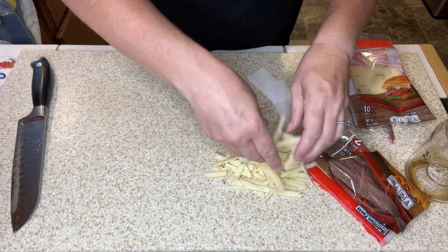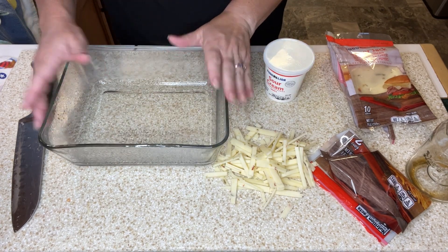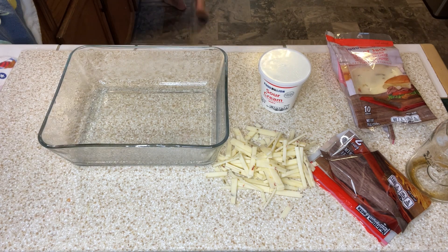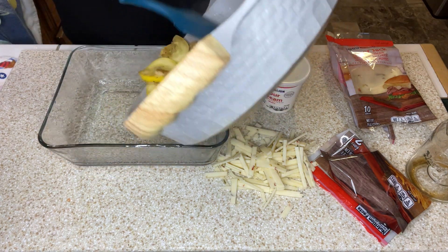Alright, let's get this squash casserole put together. The recipe says to mix this in a separate bowl, but I don't want to do more dishes, so we're mixing it right in the casserole dish. I have a casserole dish here that I sprayed and I'm going to pour in my squash and onions.